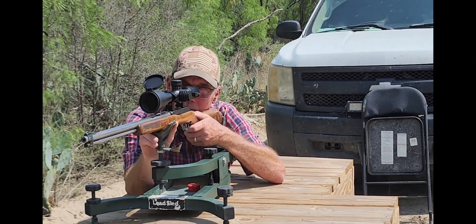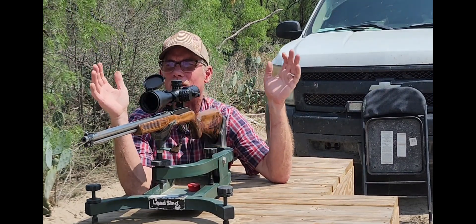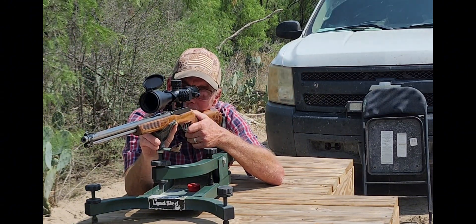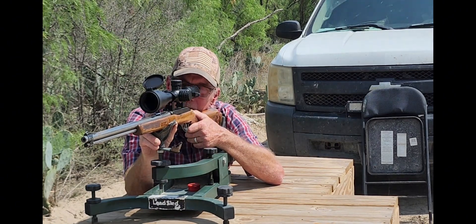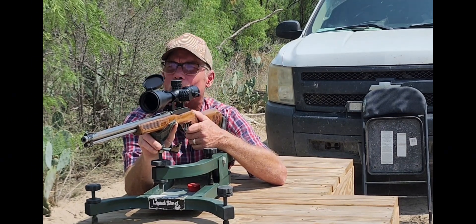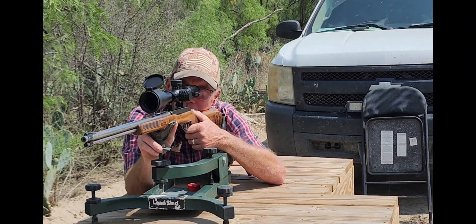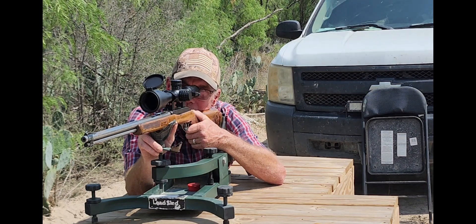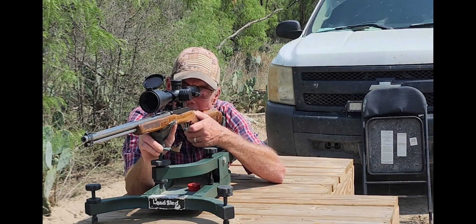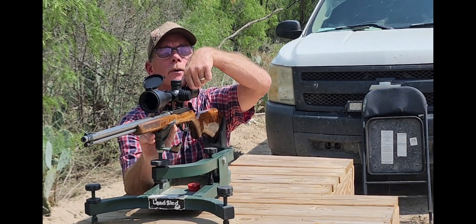If I zoom this thing all the way to 24, it still fits right inside the diamond. These lines are a little thick but they are absolutely usable and I can see very very clear even zoomed in at 24. I could probably deal with the focus just a smidge but I'm not even going to. So we're gonna turn this back down to 16 — that's kind of what I'm digging right now.